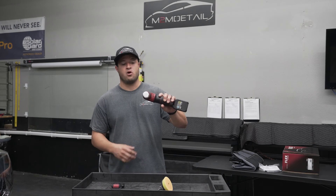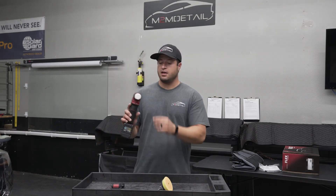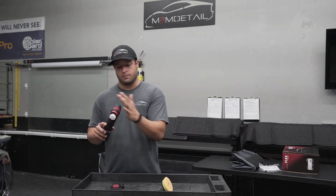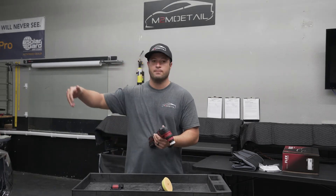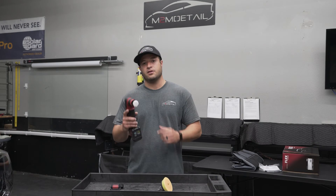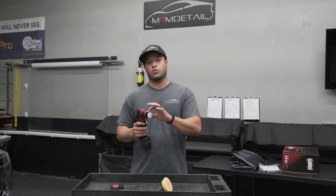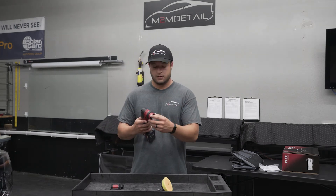You can see how small this one is — it's like a one inch microfiber pad on it. Works great. The only downside is the gun is pretty bulky. If you're using a small head like this in a tight area, the gun body might get in the way. So if you're trying to do behind a mirror, this isn't going to work for you. But for something like black piano trim on the interior, you could definitely get in there.